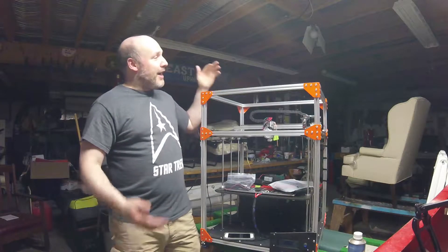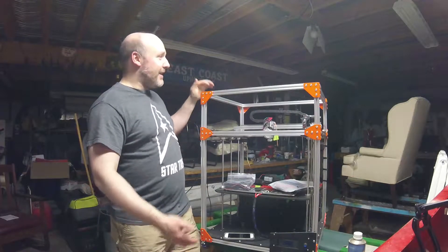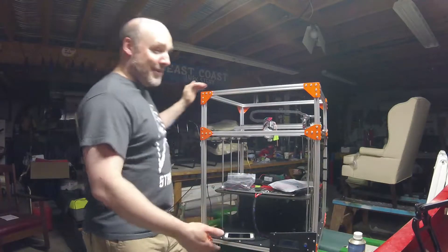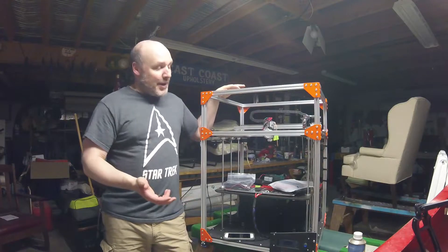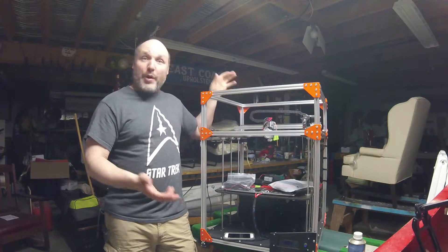Hey guys, it's Paul, and I'm at my friend's house. As you can see, this is not my basement — this is his shop. And here is the FT-5. We're making a bit of progress, and I thought it was time to maybe give an update as to where I'm at with it.